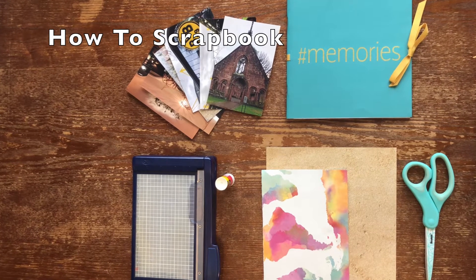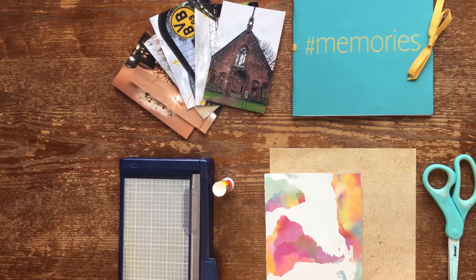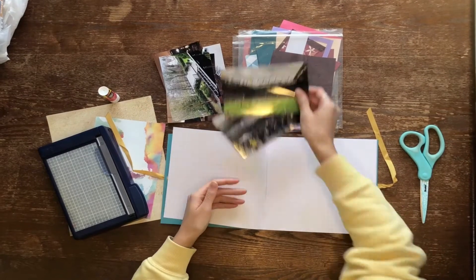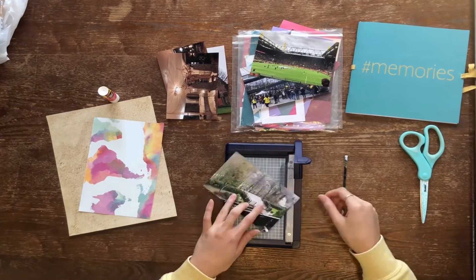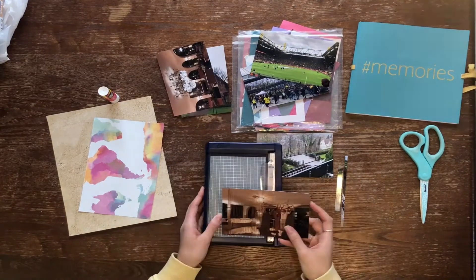Hello, welcome to the video how to scrapbook. So first we start out with a scrapbook. There are a variety of colors and sizes that you can purchase, it's really up to you. Some people even choose to create their own, however I find that very difficult and would rather just purchase a professional one.